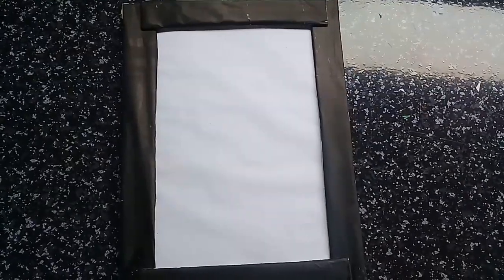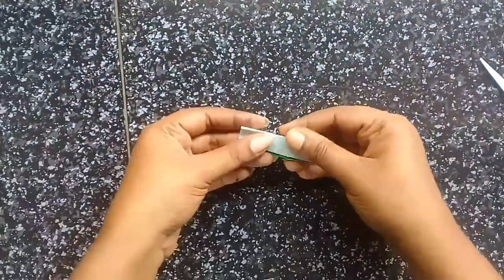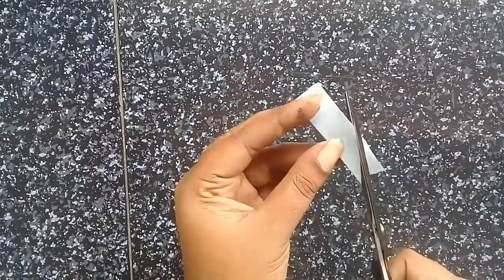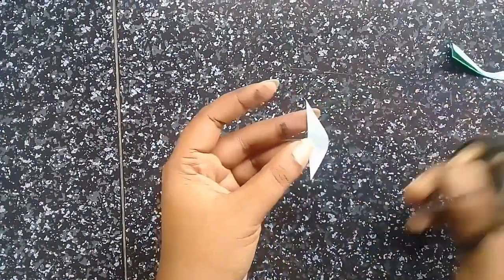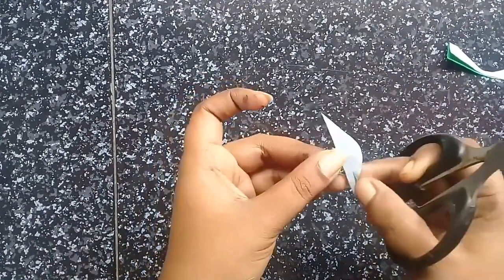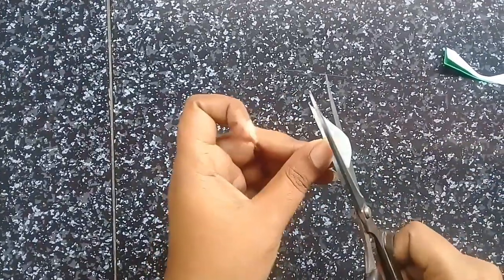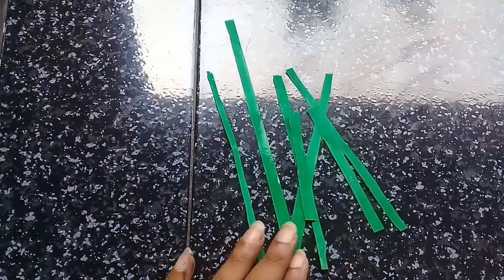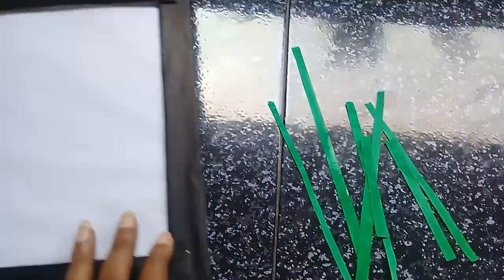I cut a paper here. I put a leaf on this — it is a smaller leaf. We cut it as a small leaf. I have cut this green color paper on the top.